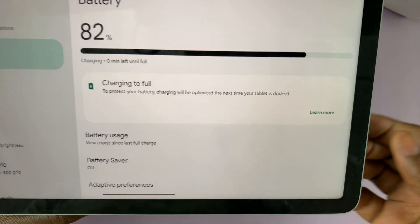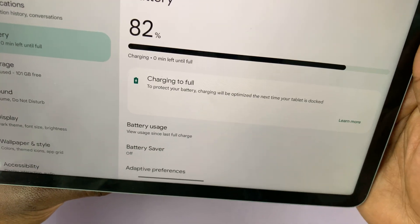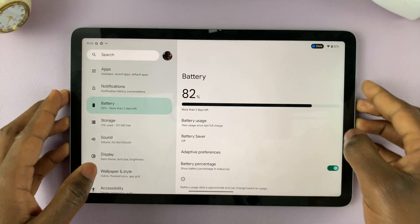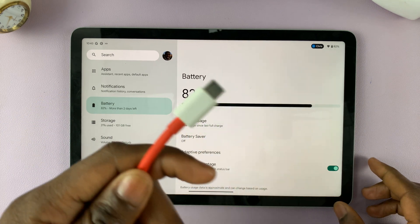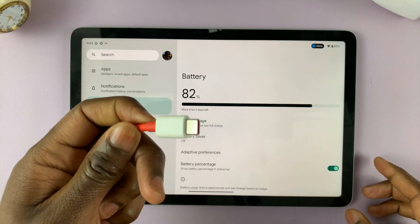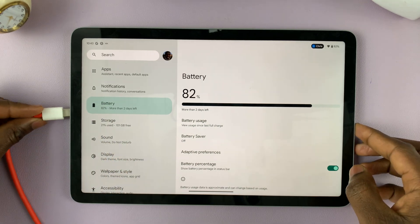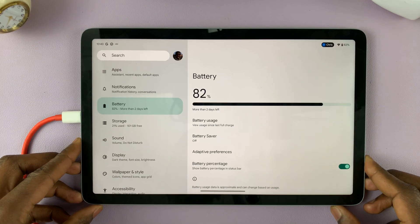The other method you can use to charge the battery to full is using a USB Type-C cable. If you have a USB-C cable like me, as you can see I'm currently on 82 percent, it will charge fully up to 100 percent when you connect a USB-C cable.